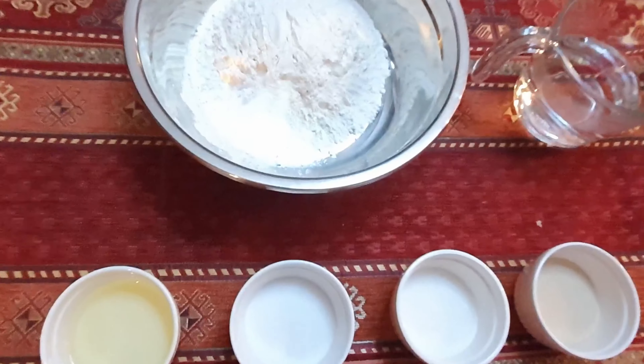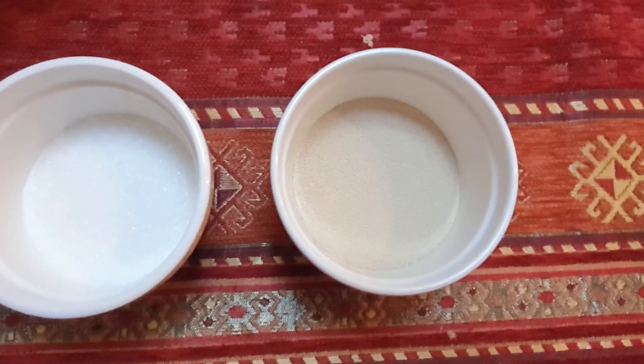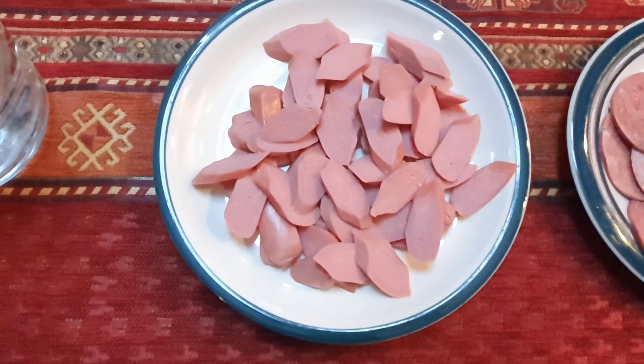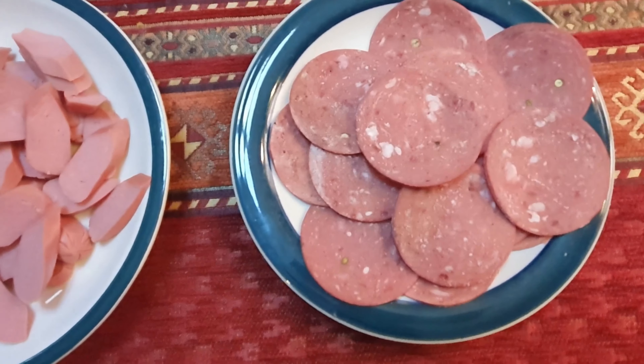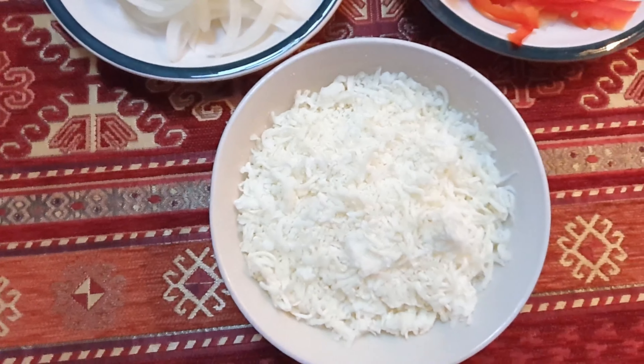These are all the ingredients we need. For our dough, we need flour, warm water, yeast, sugar, salt, and oil. For our toppings, we need chicken hotdog, pepperoni, bell pepper, onions, and mozzarella cheese.